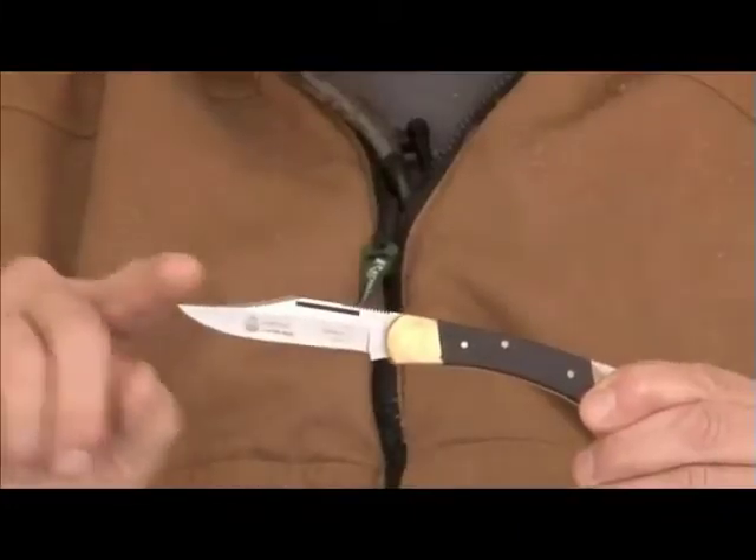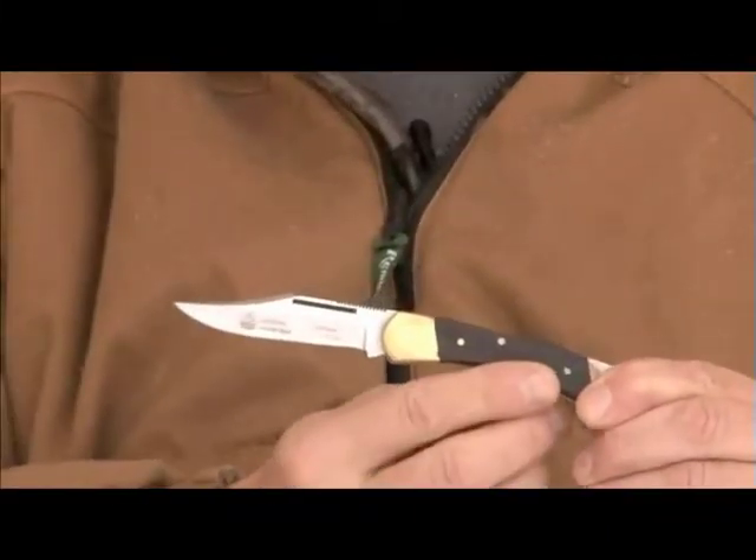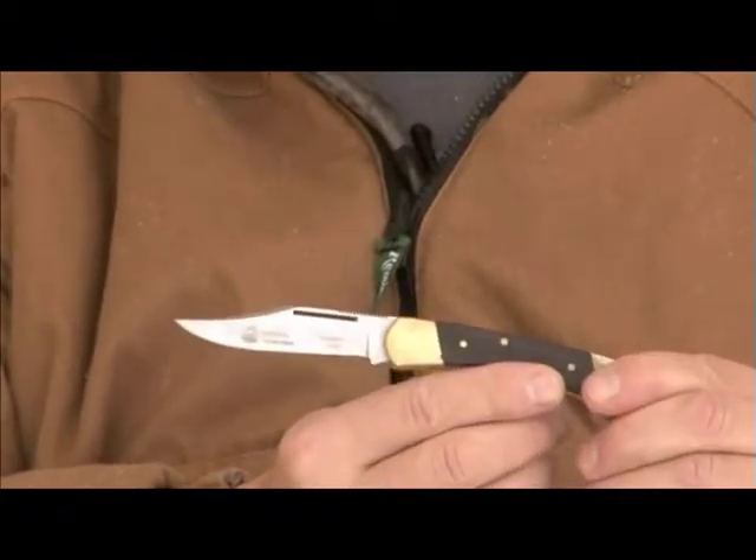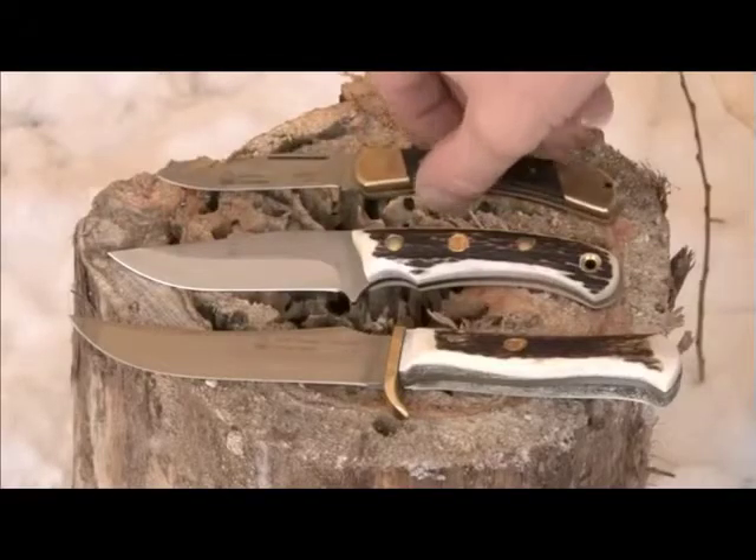You can see it comes to a much finer point. Knives like this are really good when you're trying to pop joints, get in between, or if you're doing any fine skinning — especially when you're caping around the eyes, the lips, things like that. You'll find these primarily on folding knives.